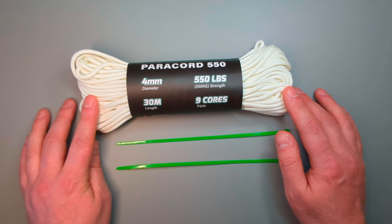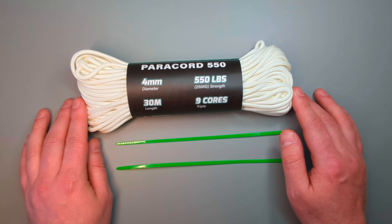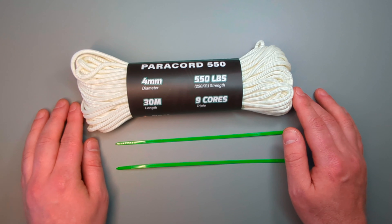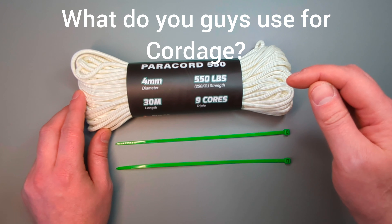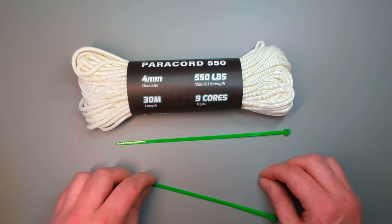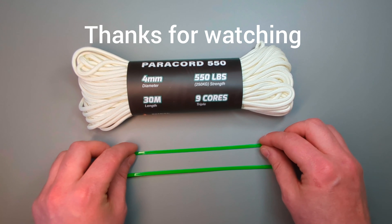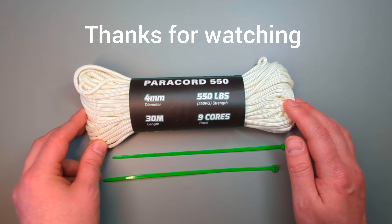I'm wondering — do you guys have any other suggestions? What do you carry? I'm always wanting to learn about new things and try new EDC options, so if you've got suggestions put them in the comments below. I hope you found this useful — give these a try and I hope to see you all soon. Thanks for watching guys.